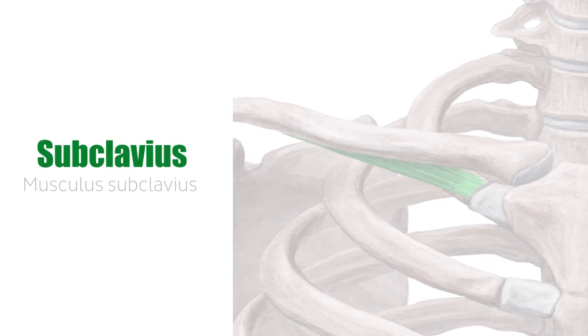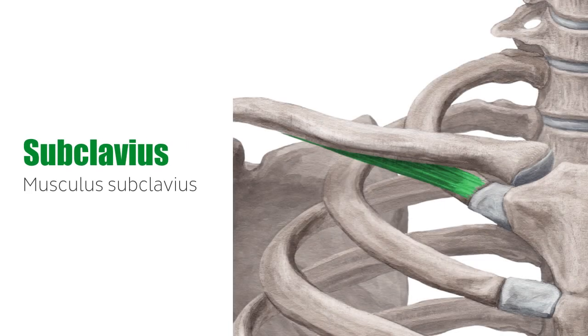Hey everyone, it's Matt from Kenhub, and in this tutorial, we will discuss the subclavius muscle. The subclavius muscle, in Latin musculus subclavius, is a short muscle of the shoulder girdle.